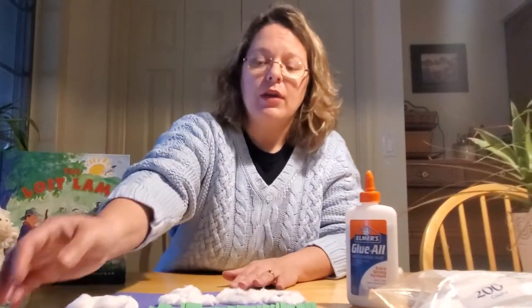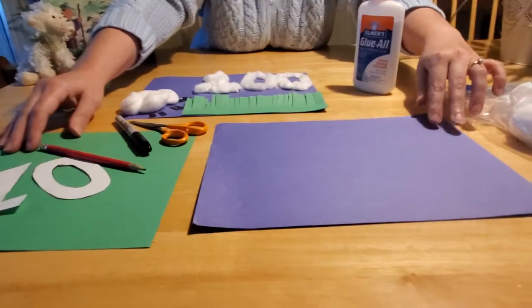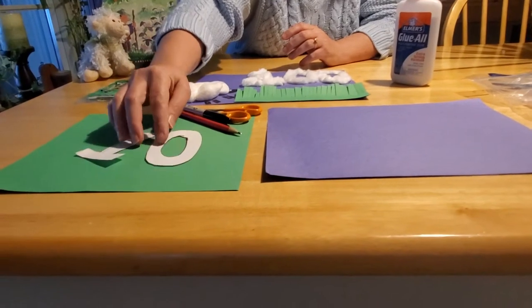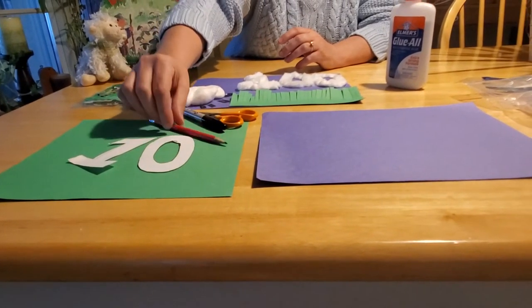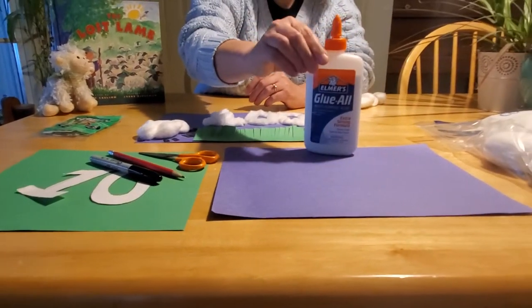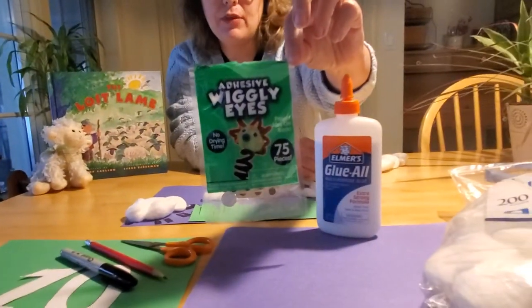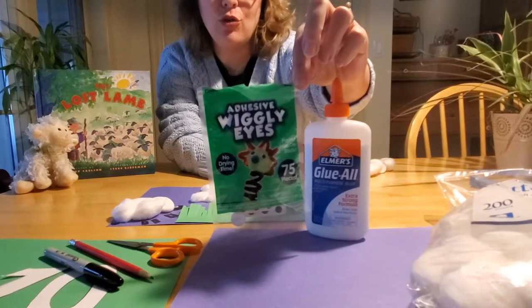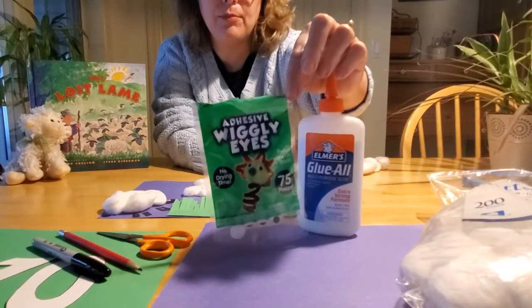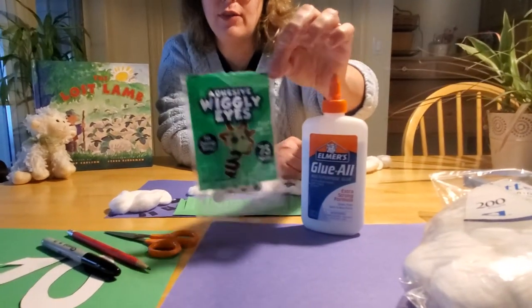all you're going to need is some blue construction paper and some green construction paper. You're going to need some white paper to make a stencil number one and a stencil number zero out of. You'll need a pencil, a black Sharpie marker, a pair of scissors, some glue, some cotton balls, and last but not least, googly eyes. If you don't have googly eyes, that's okay — you can use markers or punch out a little white piece of paper and use a marker to make a black eyeball. These are not required; there's always other ways to do it.